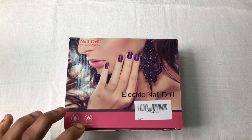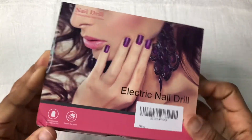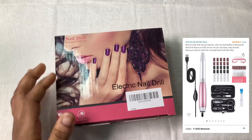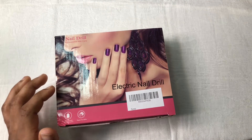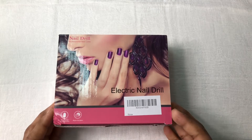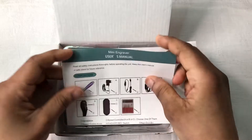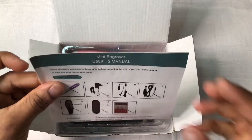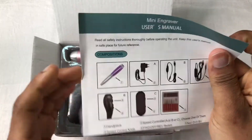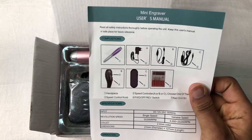It was about $19 and I wanted to try it. This is a very beautiful packaging — it's very small. You got almost everything you need, and we're about to open it. When you open it you get a mini engraver, the manual, and instructions — everything that comes in the package.